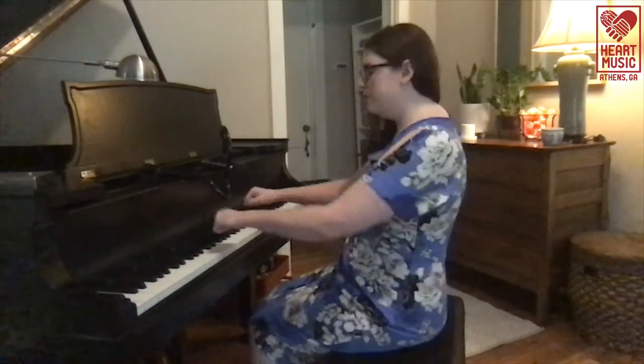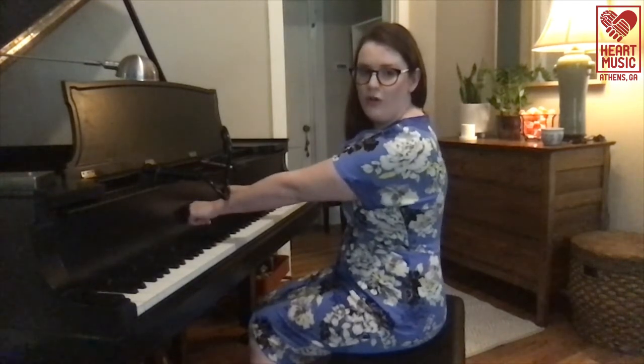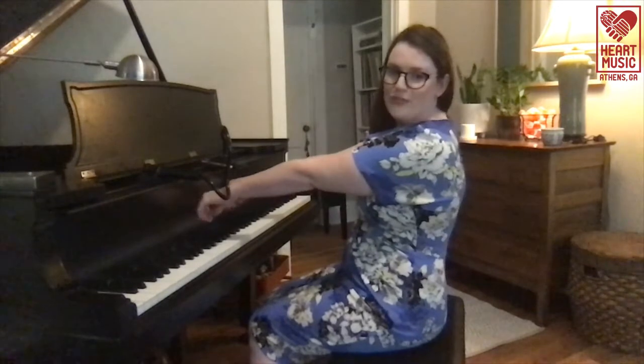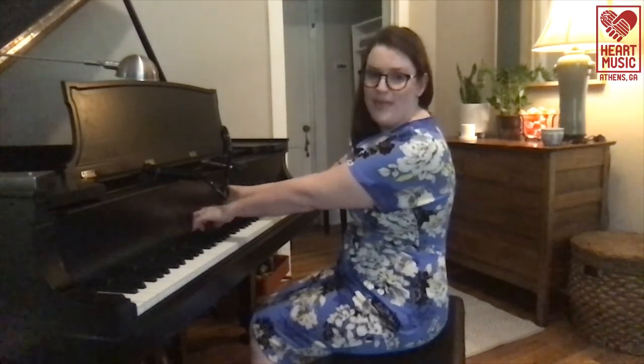When we sit at the piano, we want our feet planted flat on the floor and our bodies toward the front edge of the bench. We also want the bench to be the right distance from the piano. If you can make a fist with both hands, stretch out both arms and touch the fallboard or keyboard cover on your piano without leaning forward or backward in order to reach it, then the bench is the appropriate distance from the piano.